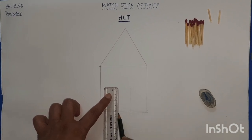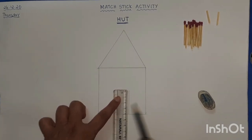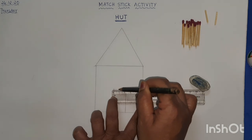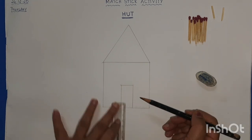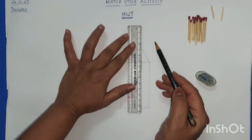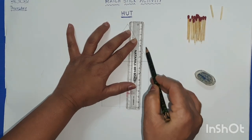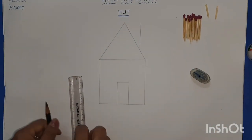Now we'll draw the door. Take four centimeters — draw one standing line and one more standing line of four centimeters, with two centimeters between them. Join these two standing lines with a sleeping line to make the door. Then take the center part of the slanting line and draw one line around two to three centimeters — that will look like a chimney.